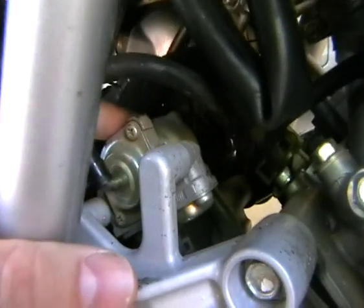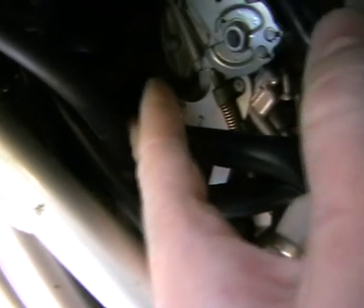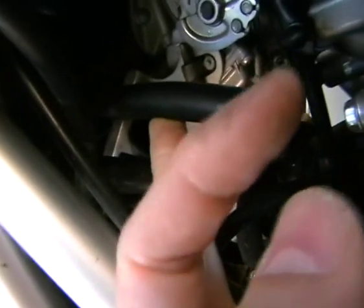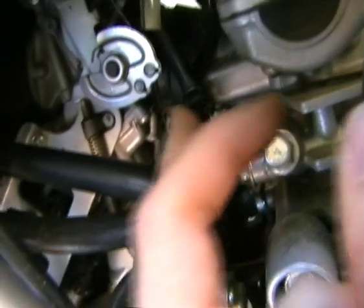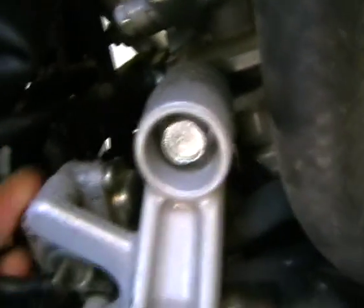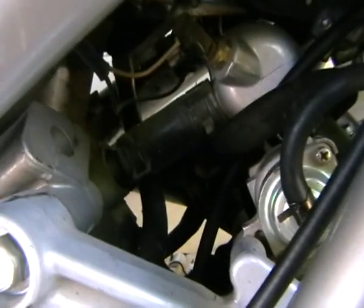Those AIS vacuums have big fat pipes plugged into them and they both go to your airbox. I've grabbed one of the tubes off these vacuums and plugged it into the ports underneath the airbox. So block off the carb tube, plug one AIS vacuum tube into the airbox port, and then the other fat tube from the two AIS units — plug them into each other. Once you do that, you've just done the AIS. Simple as.